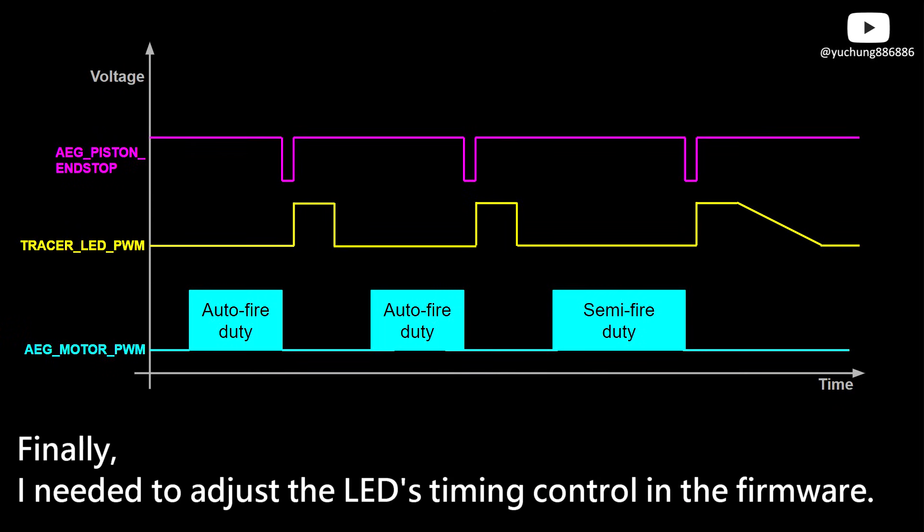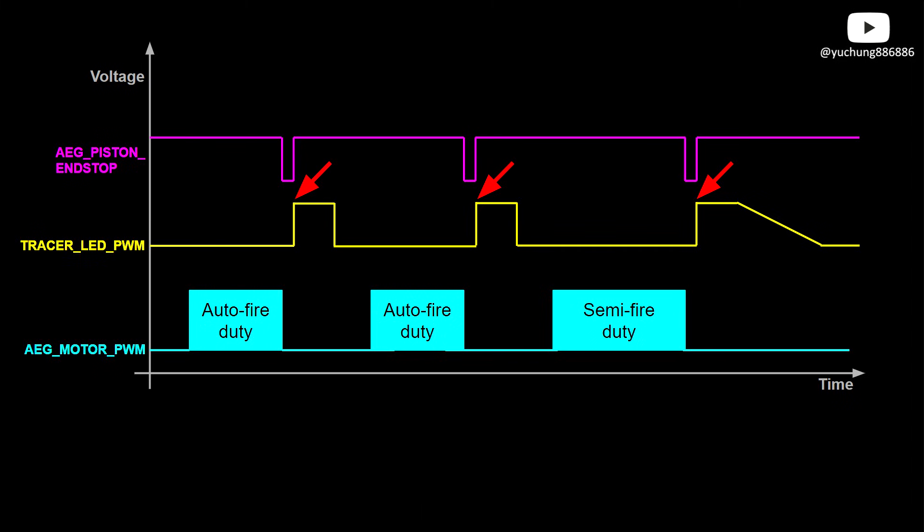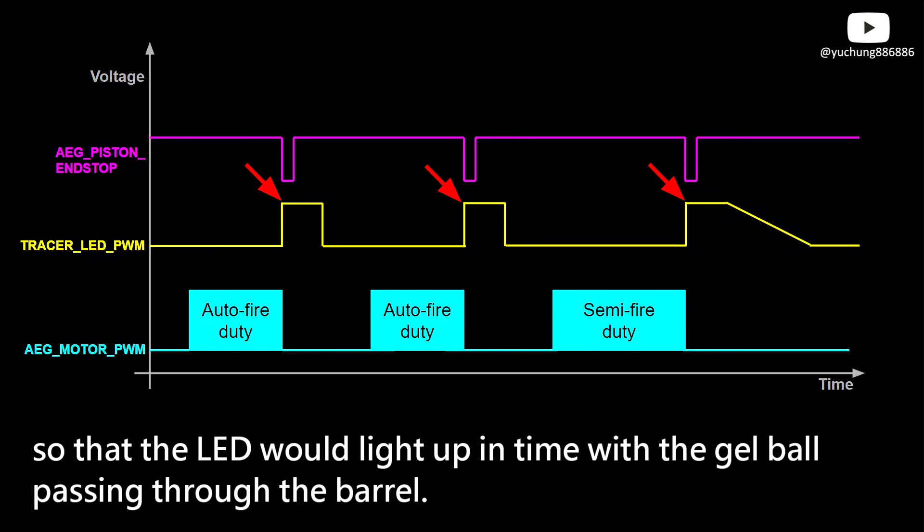Finally, I needed to adjust the LED timing control in the firmware. Originally, the LED on-time is synchronized with the moment the airsoft piston is released from the snap action switch. When adjusting it, I found that I needed to advance it slightly to synchronize with the moment the snap action switch was pressed, so that the LED would light up in time with the gel ball passing through the barrel.